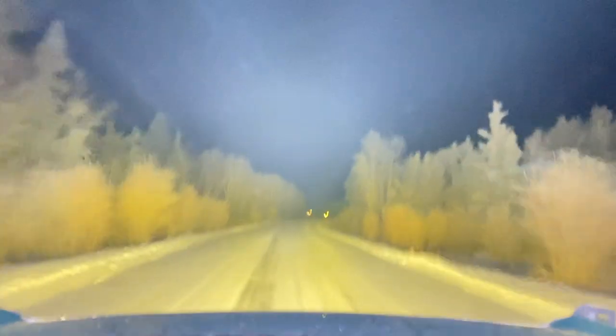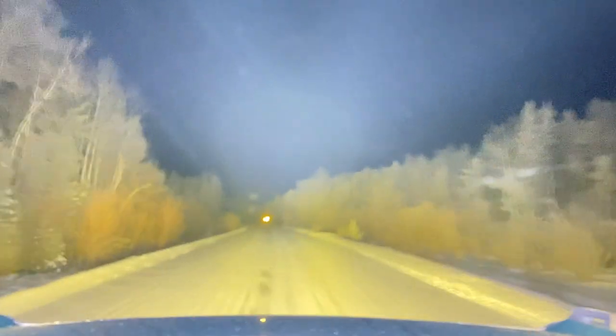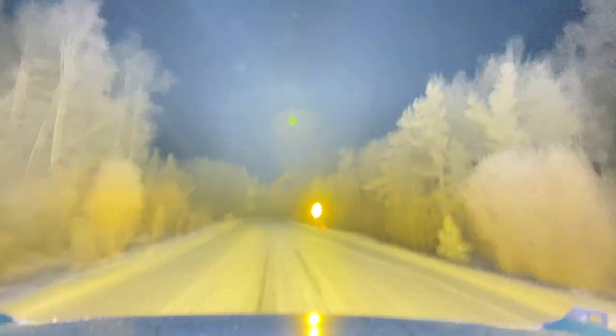It's a little foggy, so you tend to get to see the beam today. But as you're driving, your eyes quickly adjust and you don't even notice it's there. You see it much more on the camera than you do in person.